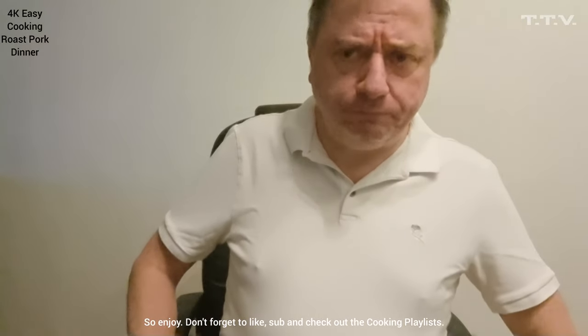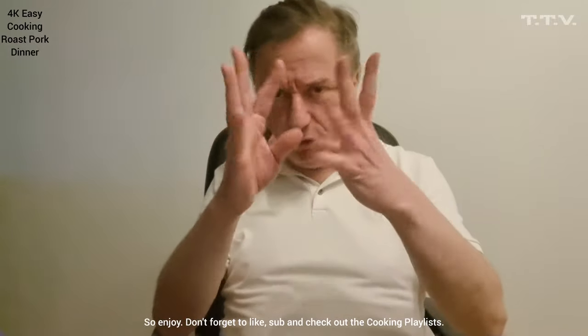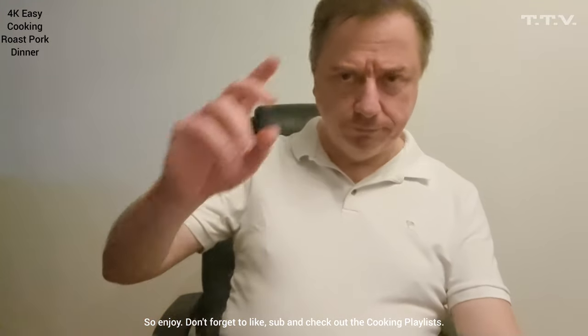Don't forget to like, share, subscribe, and do some more recipes in the future. In 4K. Till then, bye.